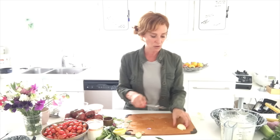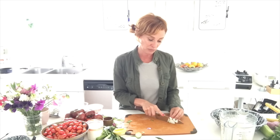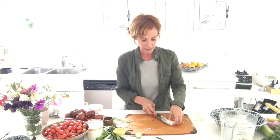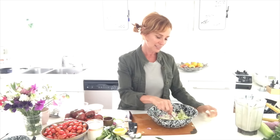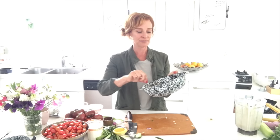One small shallot goes in. To bulk up this dish and feed more people, shred some cabbage finely and add it — it's full of fiber and inexpensive. You could also add finely chopped kale, shredded cabbage, celery, or even apples to get more fiber, stretch your budget, and keep yourself satisfied. For this recipe it's two cucumbers, one radish, and one small shallot.